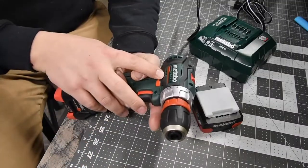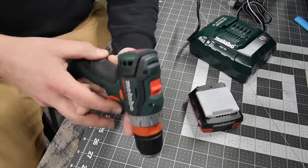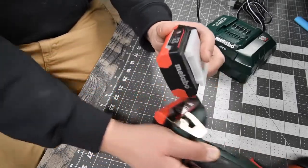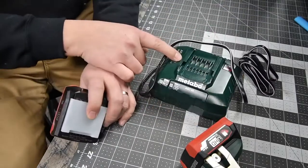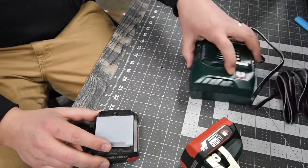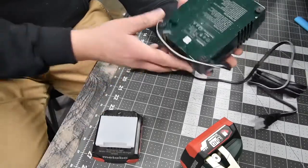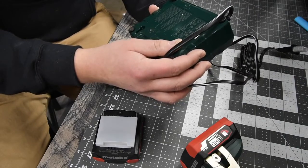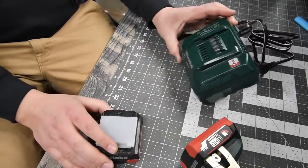This is the Metabo PowerMaxx. The model number is BS12BLQ, brushless motor with Ultra M Technology. The kit comes with an air-cooled charger — model number ASC55. It says CAS on there and I do not know what that means. It is 85 watts max, 150 volts, 60 hertz standard — probably not a fast charger, but it is air-cooled.